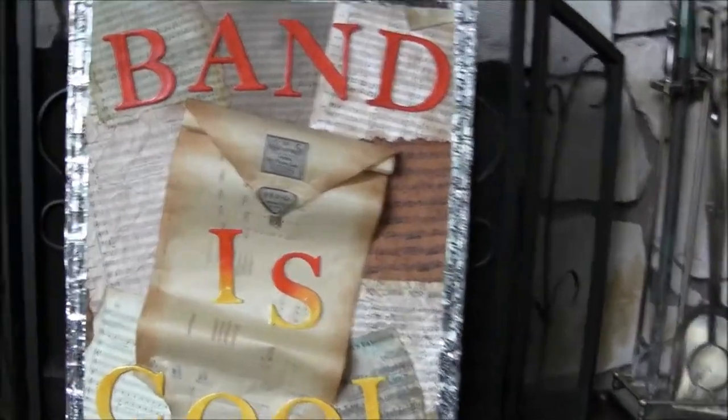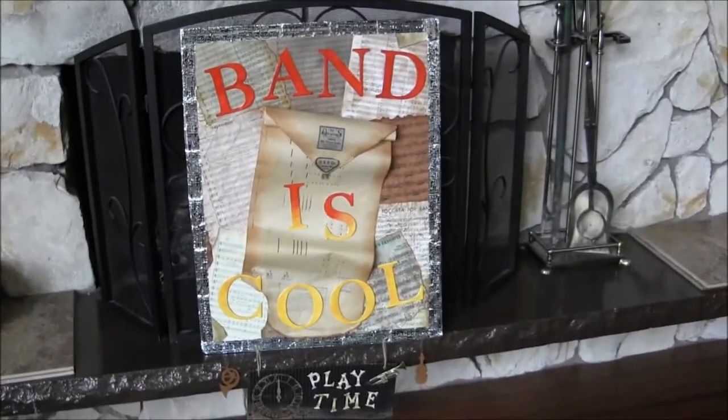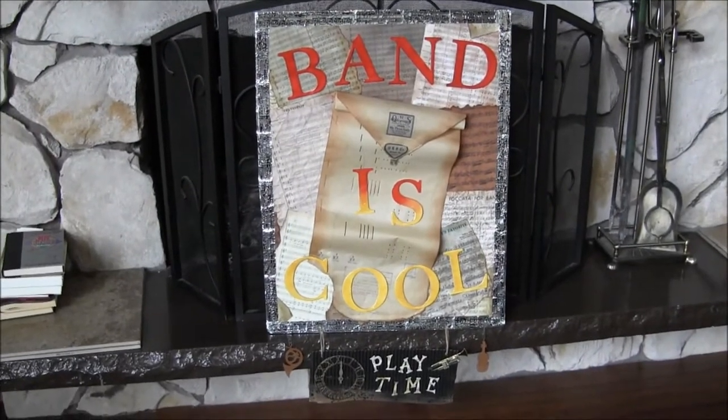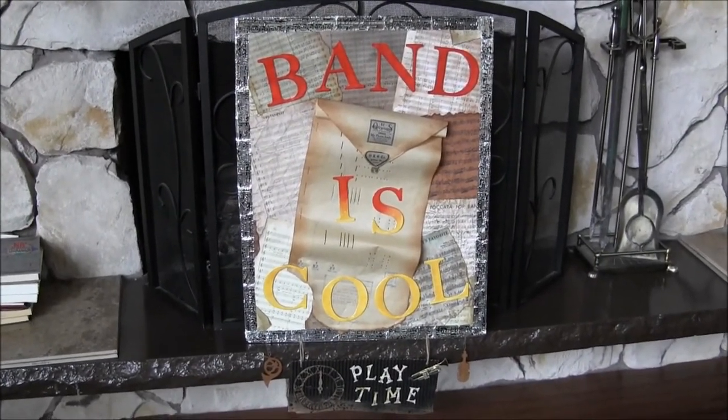Anyways, there's the poster for Carl's classroom. As you can tell, he's a music teacher. Okay, too big of a project — I don't think I will be doing that again. Anyways, thanks for watching.